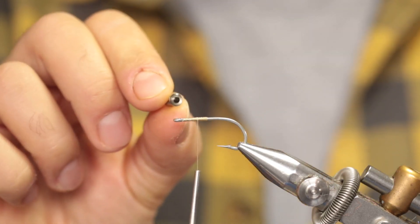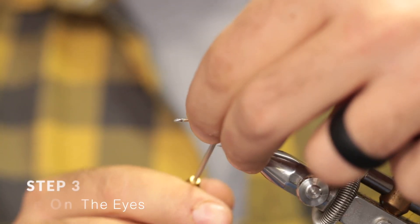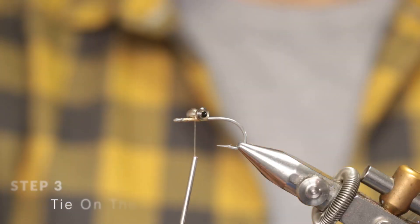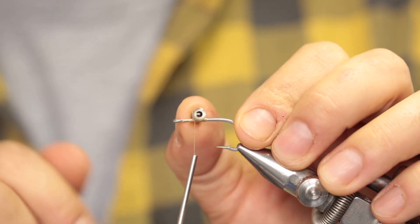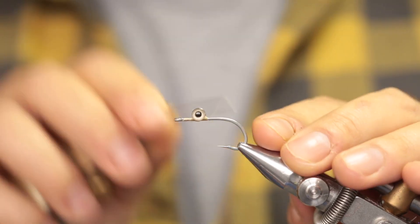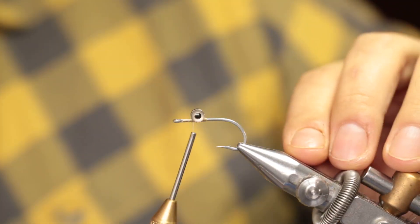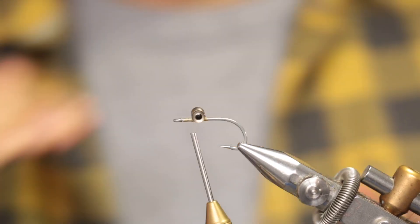Now place your chosen eyes on top of the hook and make about five or six wraps to secure them. Then turn them by pushing on the opposite side and make a couple of wraps on that side, then secure them with some figure-of-eight wraps. At this stage you can look at the fly from the front — just make sure the eyes are level in a level plane.